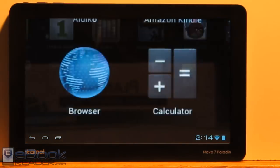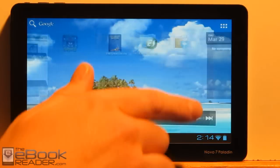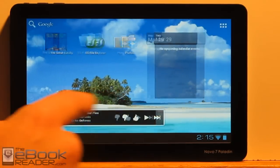I went ahead and tried to install the Android Market but it wouldn't work. I was trying some different options with the ICS apps but haven't figured that out yet. What I'll do is actually install a custom ROM that I've got bookmarked and downloaded, but I'll wait until I get this video review finished. I'm going to show you the stock features — this is just running on the stock firmware.